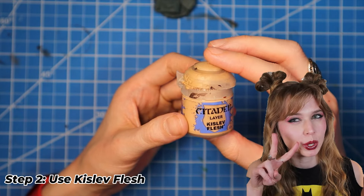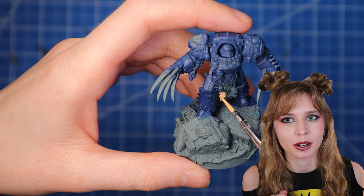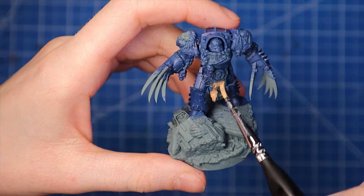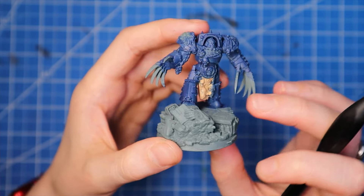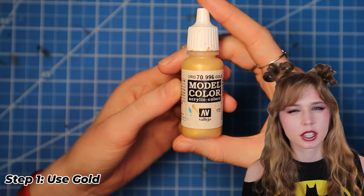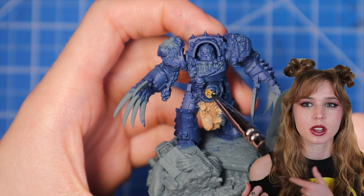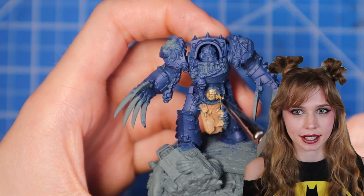Step two, we're going to use Kisa Flesh to paint those little fleshy areas. Third step, we're going to use gold to paint all those little gold areas. You really want to focus on those trims along the shoulders, the arms, and the legs.